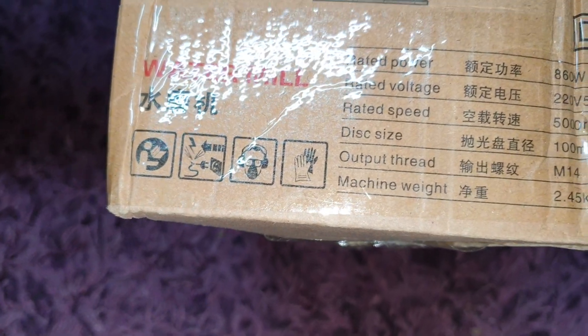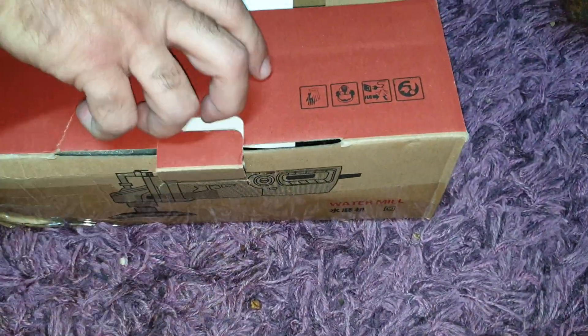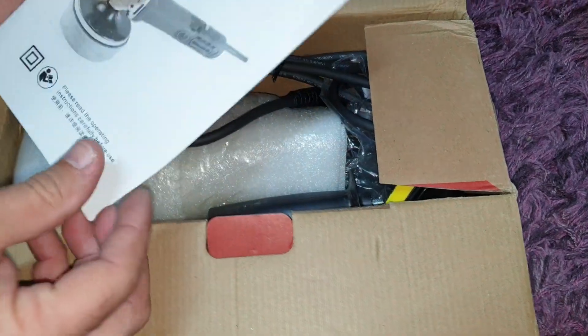Weight: 2.45 kg. And there is a user manual included.